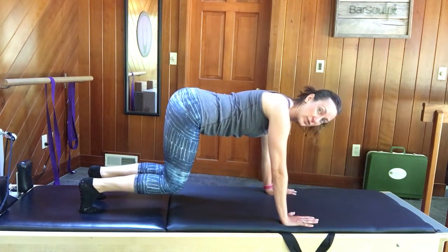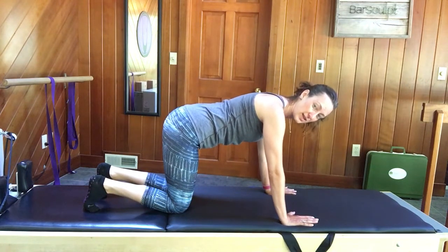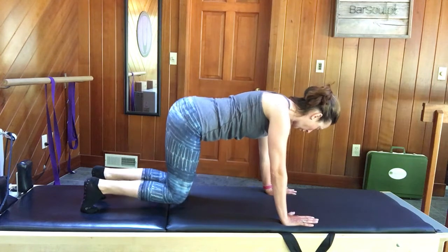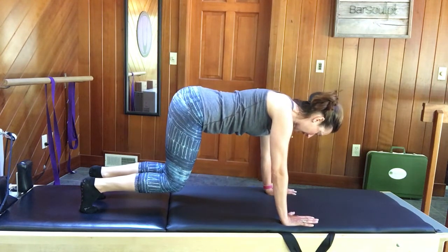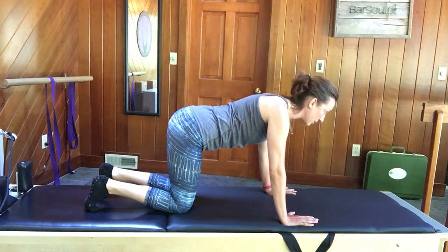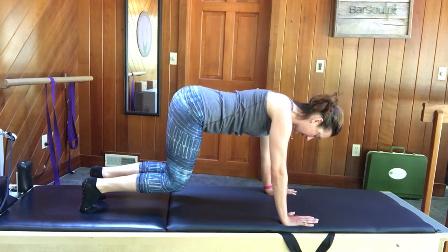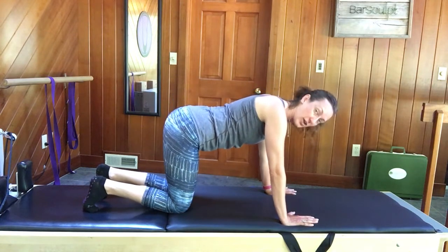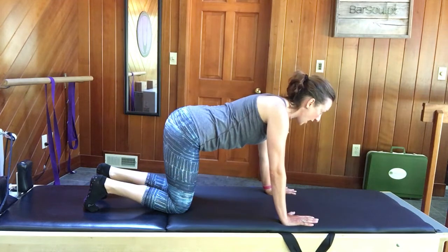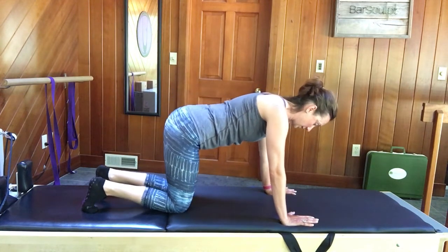Lift the knees, hold as you inhale, then exhale lower back down. Ribs in, shoulders drop, tail out — exhale to lift, inhale to stay, exhale to lower. Open the collar, pull the abs in — exhale to lift, inhale to stay, exhale to lower. One more time: pull the abs in, draw the shoulders down, exhale to lift, inhale, and exhale to lower.